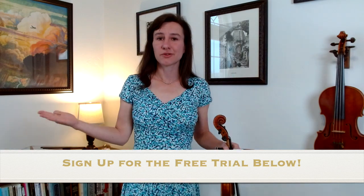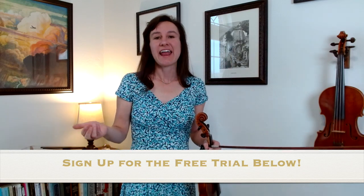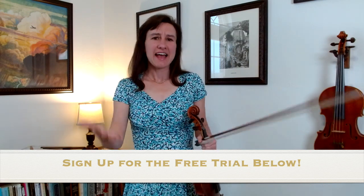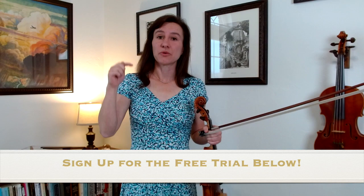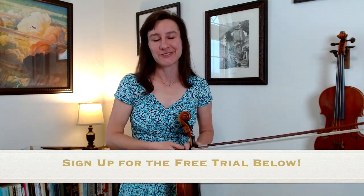In addition to all of the courses, we also have an online community forum where you can ask questions, and we have live events that you can attend, ask questions, interact, and have fun learning the violin. Go down to the description below and there's a link to sign up for a free trial — give it a try. I'm Laura from Meadowlark by Lynn. Happy practicing.